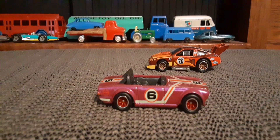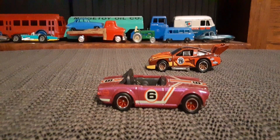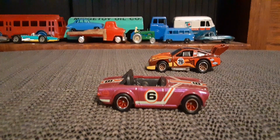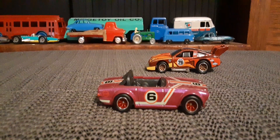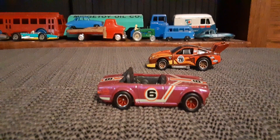That is the Triumph TR6 that came out in the original Hot Wheels Boulevard sets, you know, 10, 11, 12 years ago, whatever it might have been. It's an interesting paint combo on this one.